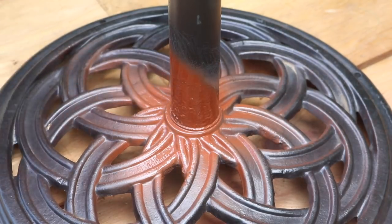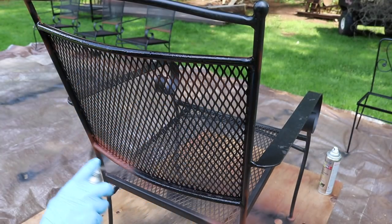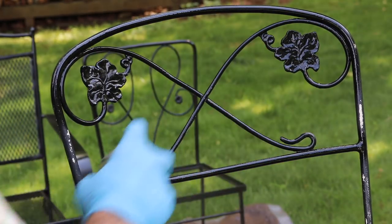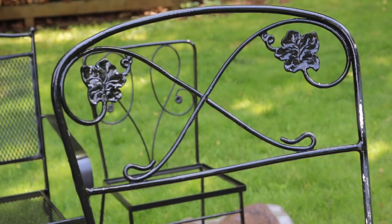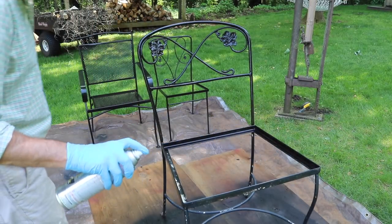With everything prepped and primed I'm ready for the finish coat and I'm using Rustoleum's professional high performance enamel. It says on the can that the paint dries in 15 minutes, but after about a half an hour it's still a little tacky, so before using any of the furniture I would let it dry overnight.